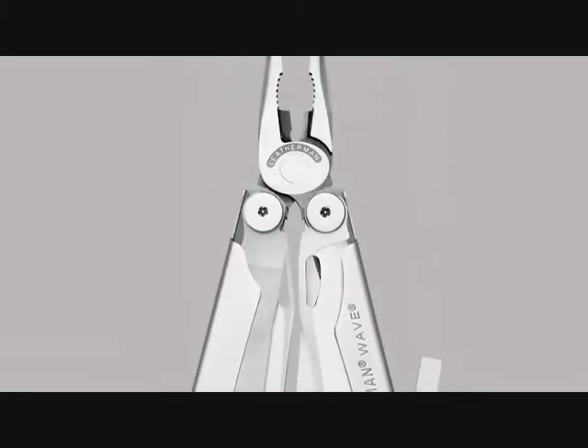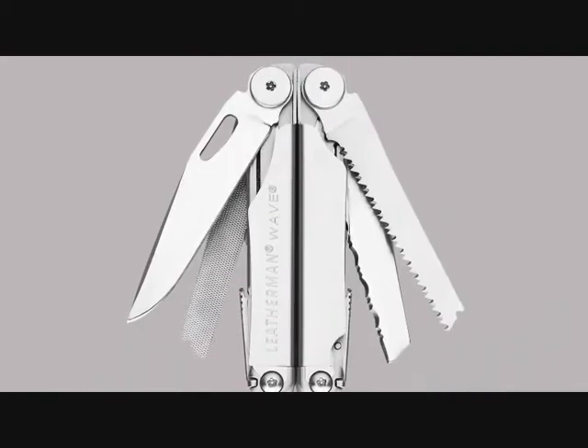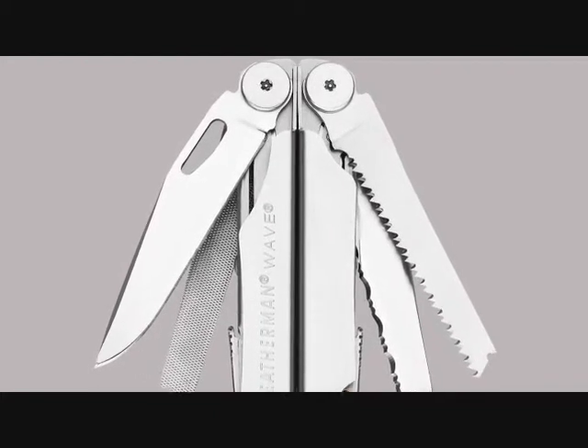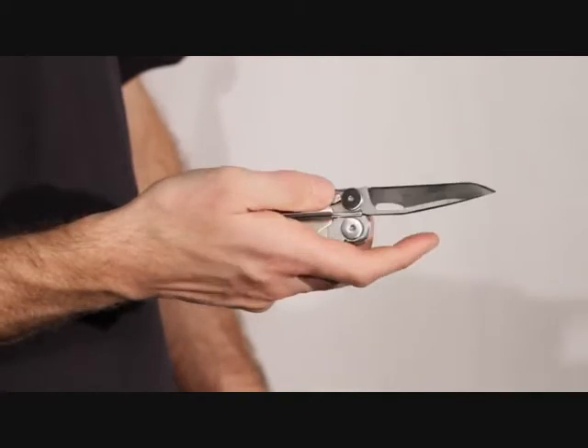The Wave is 100% stainless steel and has 17 features in all. The outside features include a knife, a saw, a serrated knife blade, a wood metal file, and a diamond coated file. All the tools lock and unlock for your safety using our strong liner lock mechanism.